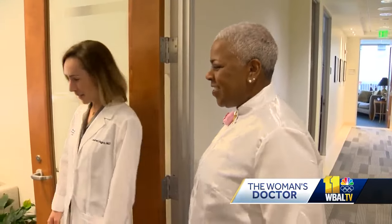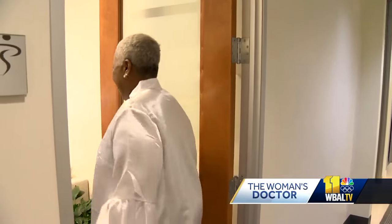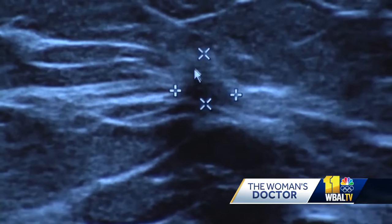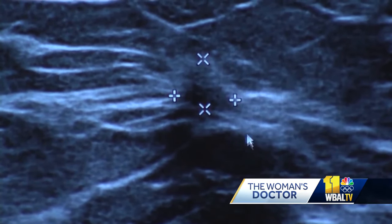Dr. Nigro says helping a patient feel good about themselves during such a difficult experience can make all the difference. In a time that for some women can be pretty scary with a breast cancer diagnosis, being able to give them symmetry of their breasts and a lift is like the silver lining in this whole process for them.